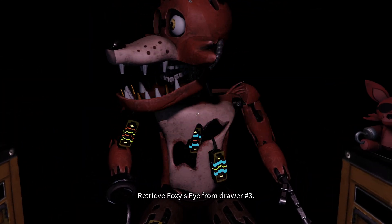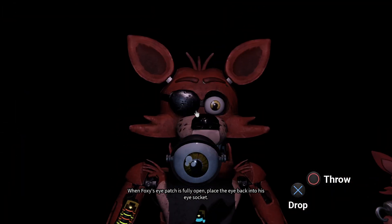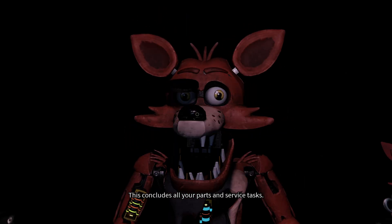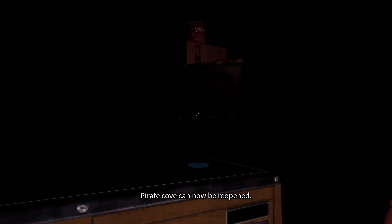Good job. Retrieve Foxy's eye from drawer number three. When Foxy's eye patch is fully open, place the eye back into his eye socket. Well done. This concludes all your Parts and Service tasks. Unit Cove can now be re-opened.